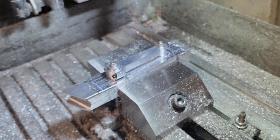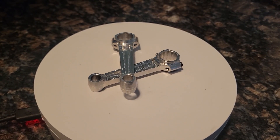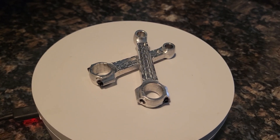Then we flip the workpiece over and machine the other side using the same set of operations. All of the Fusion 360 files used to cut these parts out on the CNC machine are available on my Patreon page, link below. The con rods are one of my favorite parts — they just look cool.